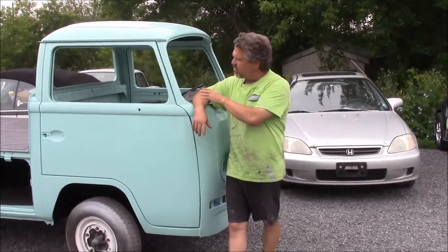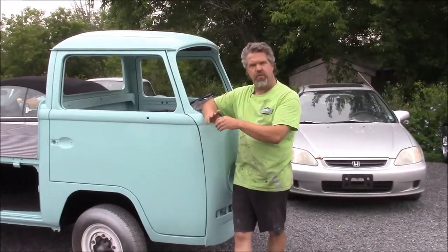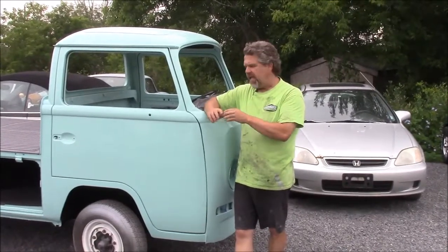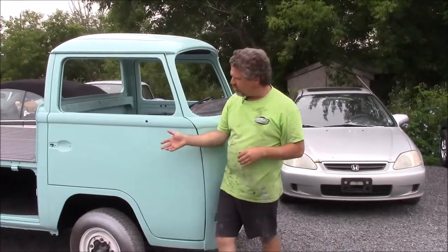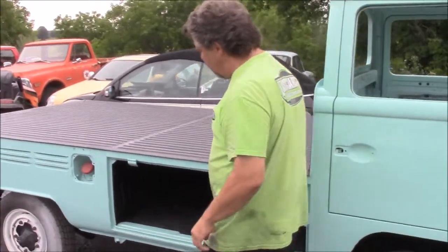The last video we shared of this 1970 pickup was the underside, where we applied the two-part black epoxy sealer and then did the texture commercial grade rocker guard. So we're going back one step to share what we should have shown before, which the weather didn't allow us to do — and that's this excellent Line-X bed liner product.